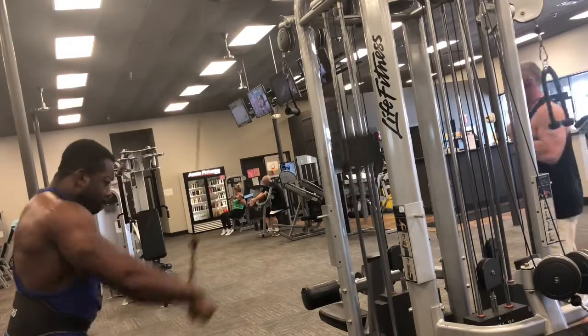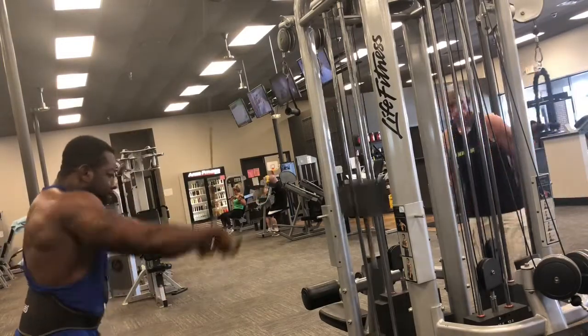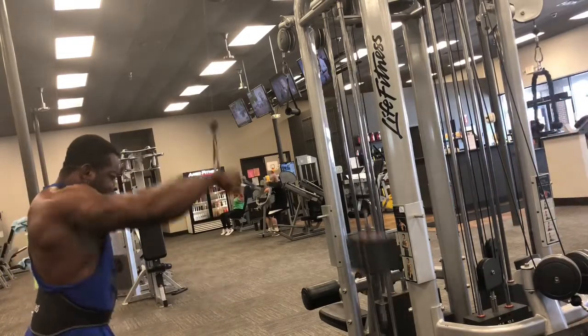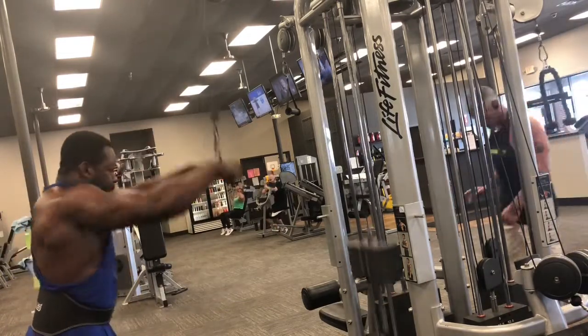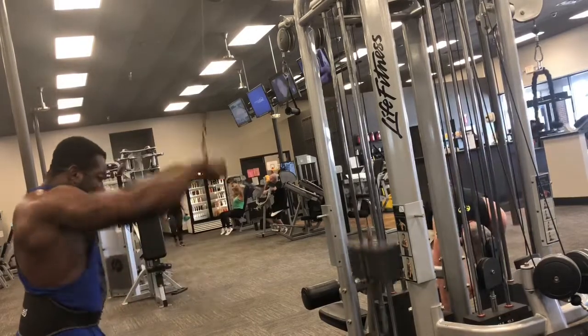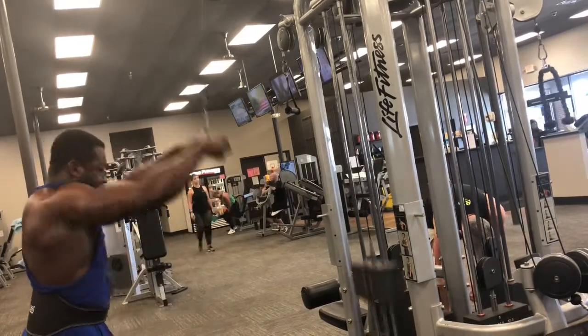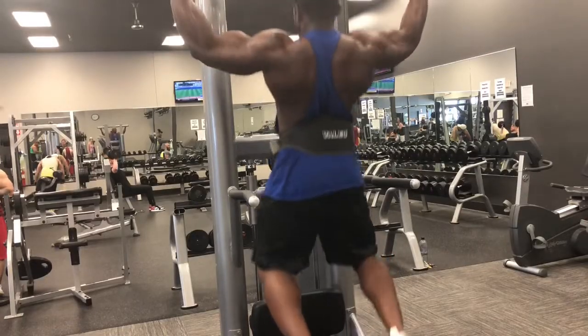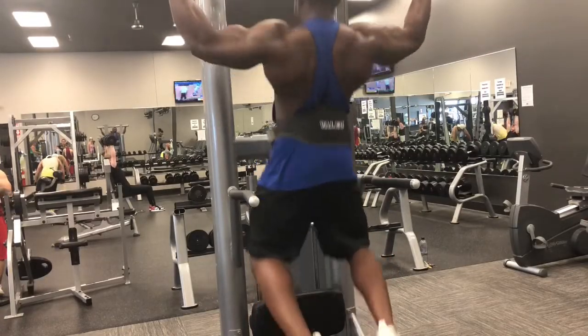I got about 60 pounds here — not trying to go heavy, just stretch out the lats at the end. A nice little finish, getting them gains, getting that money. We won't stop.